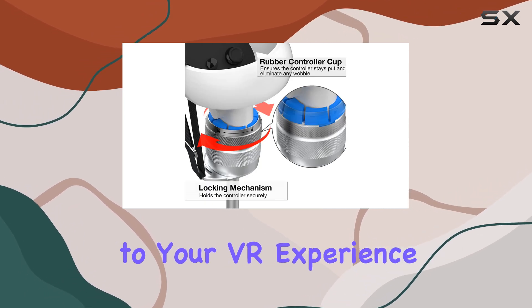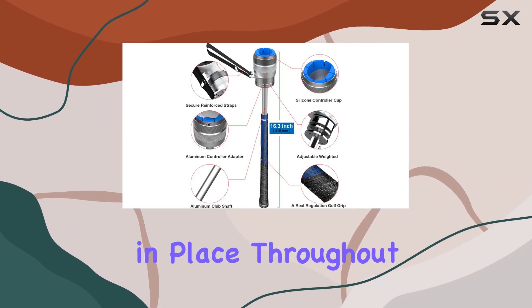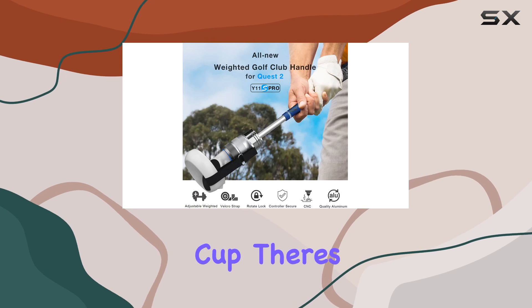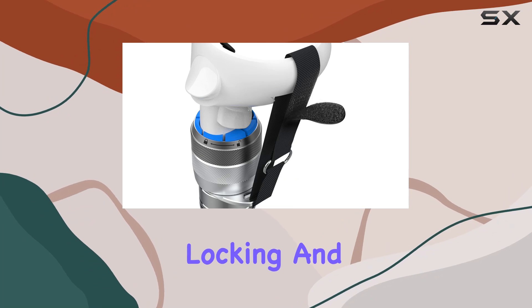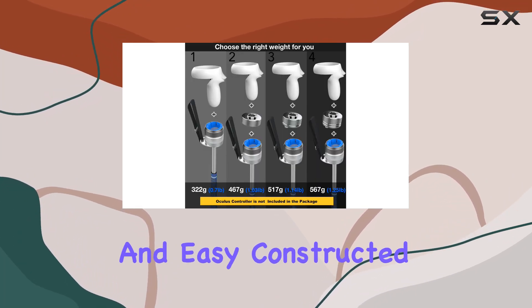The counterbalance weight mimics the sensation of swinging a real golf club, adding a new level of immersion to your VR experience. The rotate lock adapter ensures your controller stays securely in place throughout gameplay. Thanks to the improved rubber controller cup, there's no play or wobble, and you won't have to worry about your controller getting scratched. Locking and unlocking the controller is a breeze, making setup quick and easy.